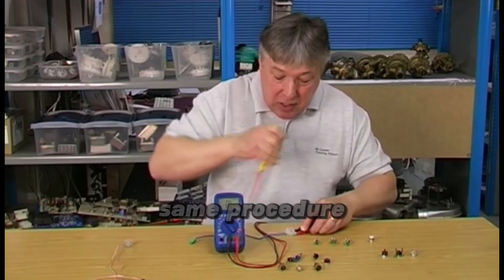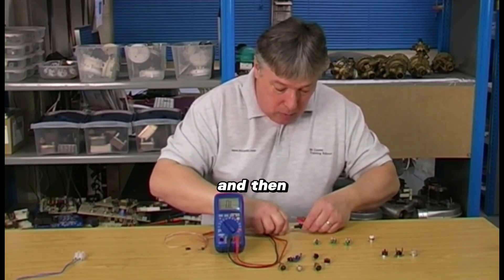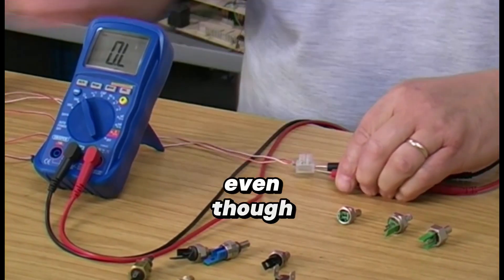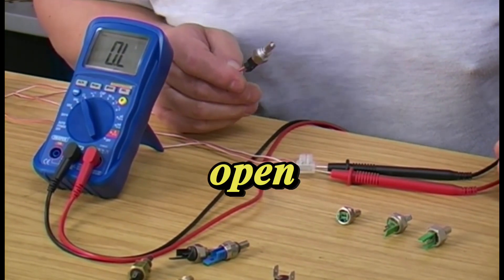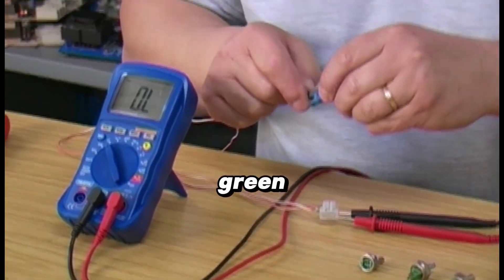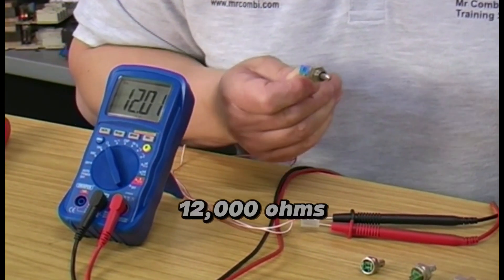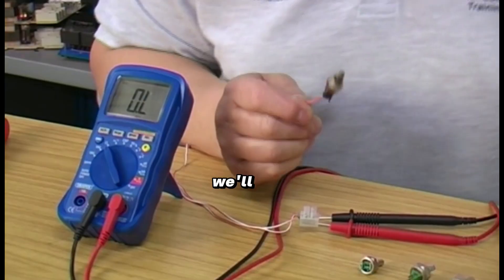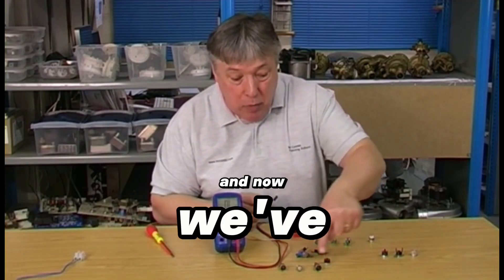Now we'll transfer the leads over and do the smaller sensors — exactly the same procedure. This is a much tighter fit but the same readings even though they're much smaller. Plug this one in and see what we get — open line, must be faulty, because we're looking for 12,000 ohms. Plug the blue one in — here we go, 12,000 ohms — that's a good one. Now the black one — another open line. So we've got two faulty ones here.